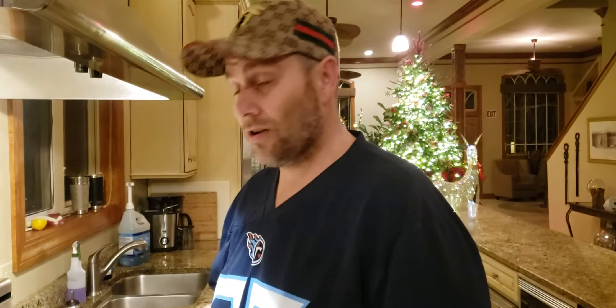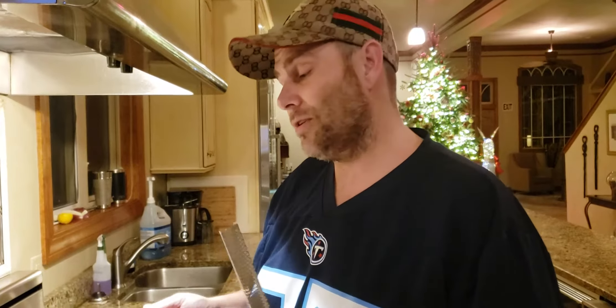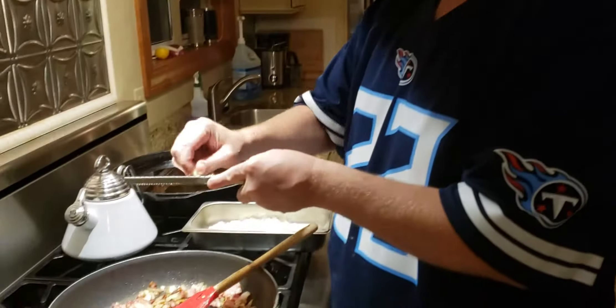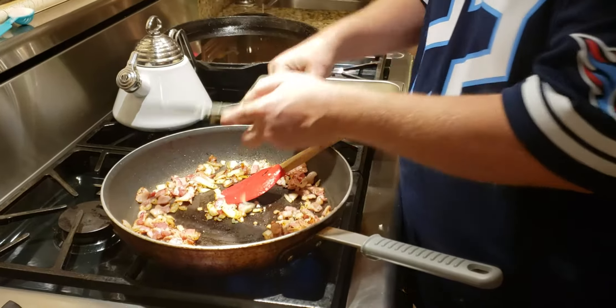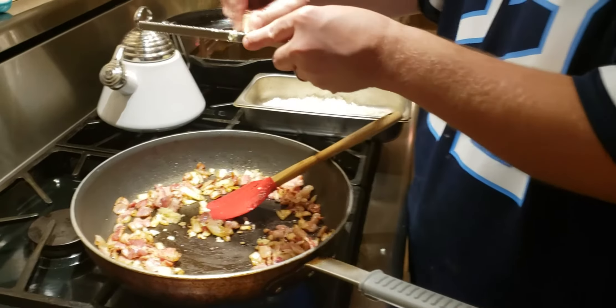Our bacon and onion has started to caramelize — it's getting a little bit crispier on the edges, which is just the perfect time. Now that your bacon is a little bit crispy and your onions are a little bit translucent, I like to use fresh garlic cloves — two cloves of garlic. Use your microplaner, or you can just chop them real fine, or smash them up. You just don't want to get whole bites of garlic.